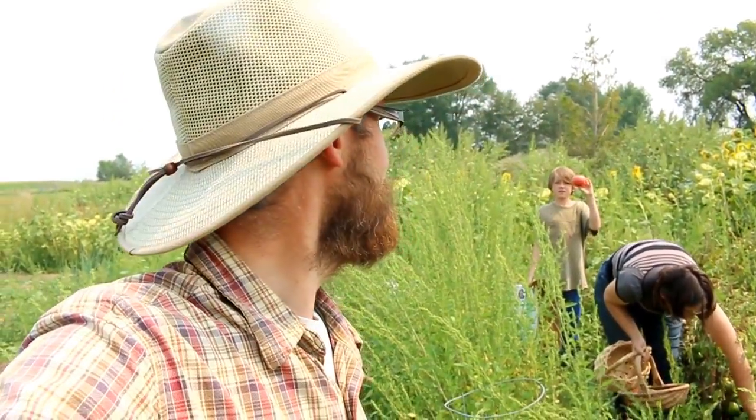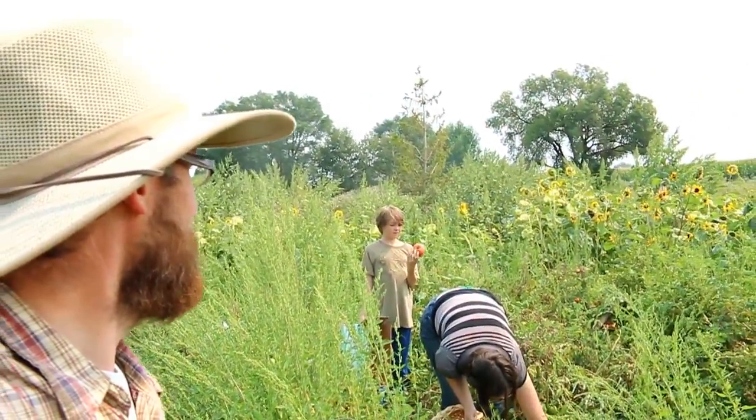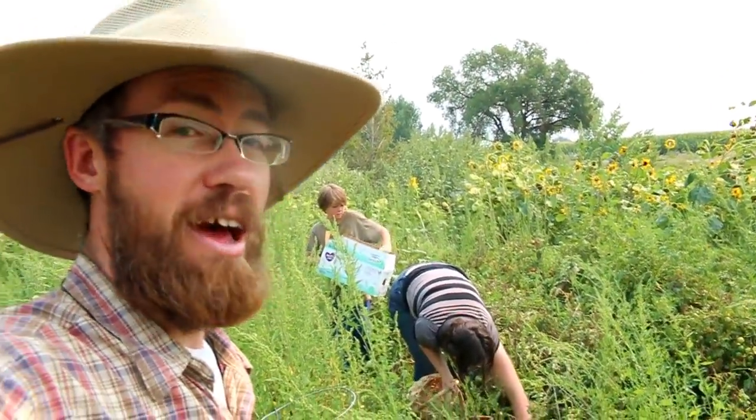So everything we don't pick in the next seven days is going to be completely wasted. So whether it's red or orange or yellow or still green or pink, we're going to have to pick them all and we're going to have a lot of tomatoes.